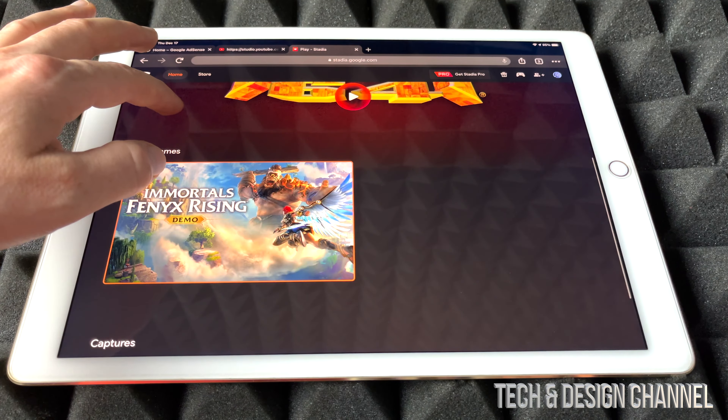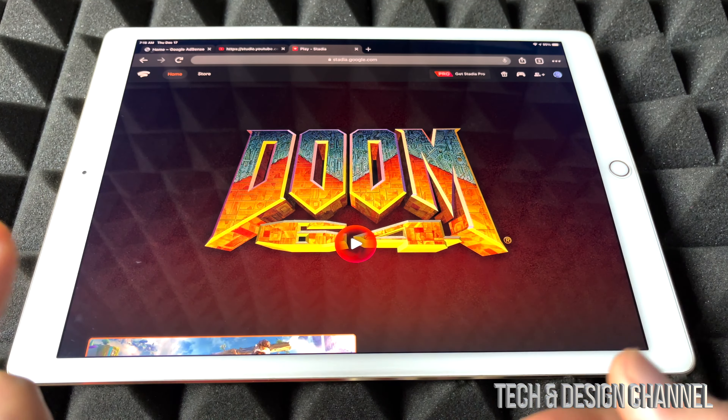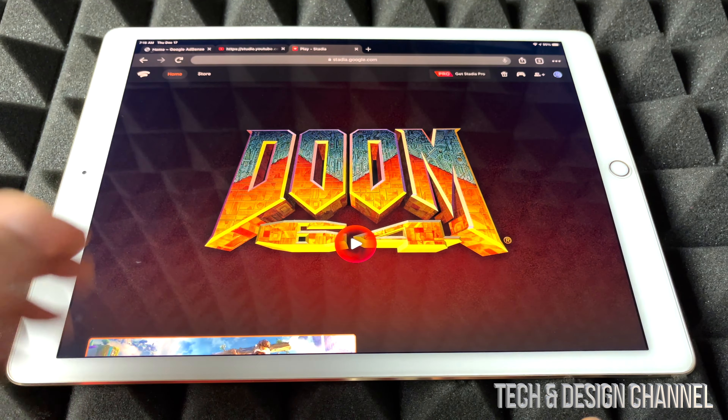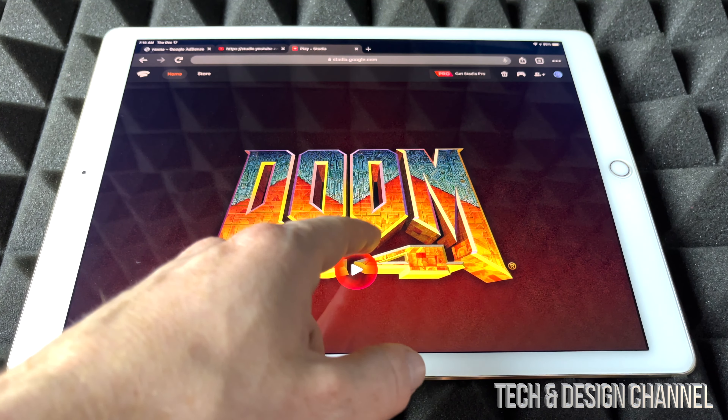From here I do have two games. You don't need Stadia Pro in order to play — if you have it, great, it's a good subscription — but if not, you can go ahead and play whichever games you bought. In this case I have this one and a demo, so let's just start with Doom.